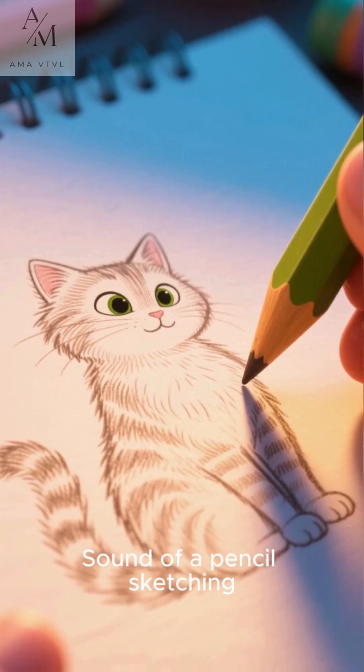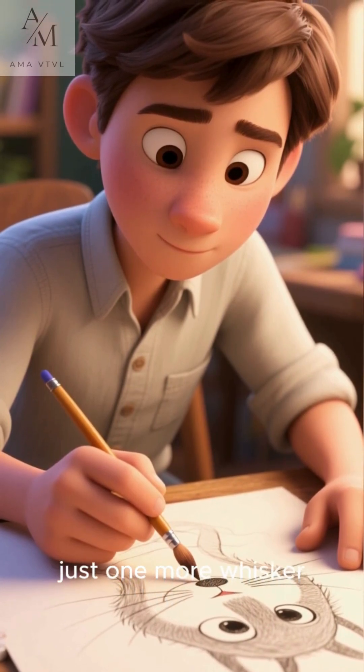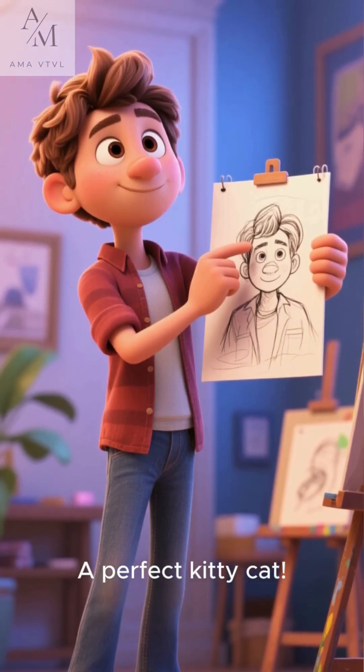Sound of a pencil sketching. Hmm. Almost done. Just one more whisker? Dot? There. A perfect kitty cat.